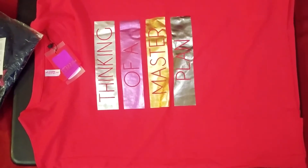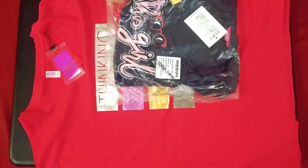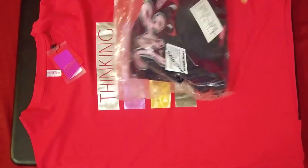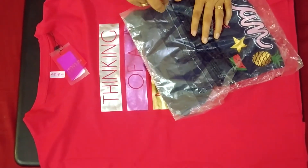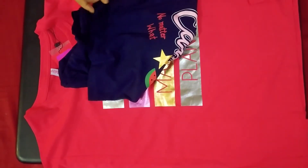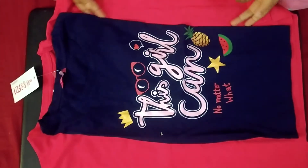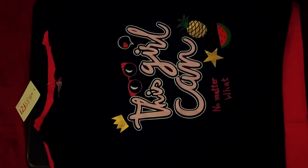I have ordered two products for my personal use. This is the first product and this is the second product — I will show you the price one by one. This second product is also a Globus shirt — a blue shirt — and it is a cotton bag.